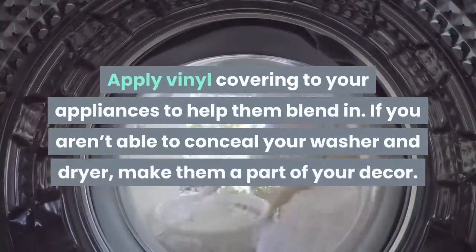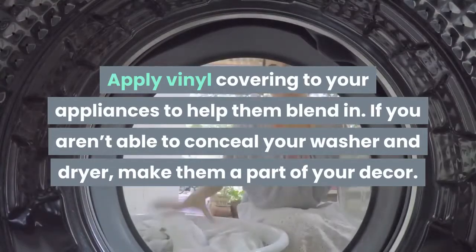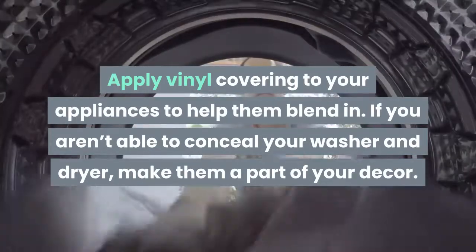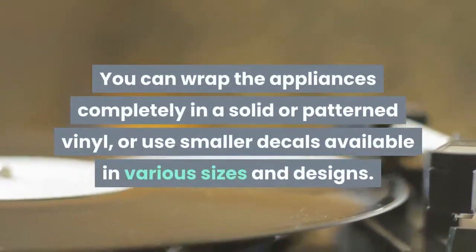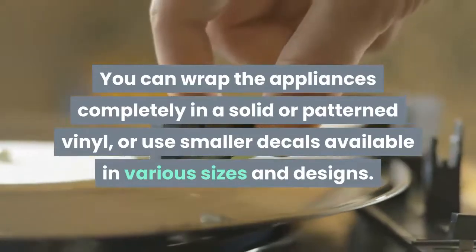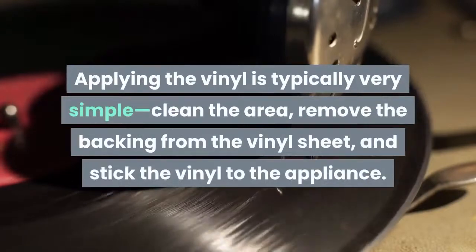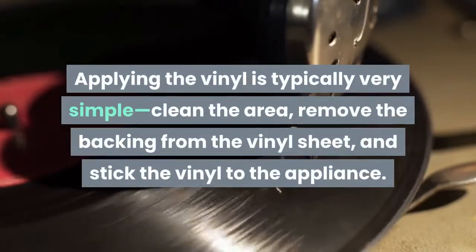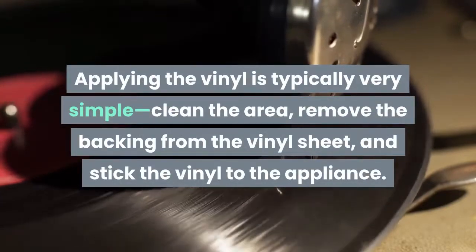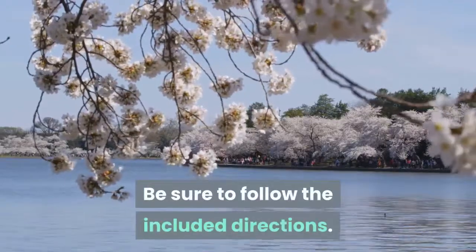Apply vinyl covering to your appliances to help them blend in. If you aren't able to conceal your washer and dryer, make them a part of your decor. You can wrap the appliances completely in a solid or patterned vinyl, or use smaller decals available in various sizes and designs. Applying the vinyl is typically very simple: clean the area, remove the backing from the vinyl sheet, and stick the vinyl to the appliance. Be sure to follow the included directions.